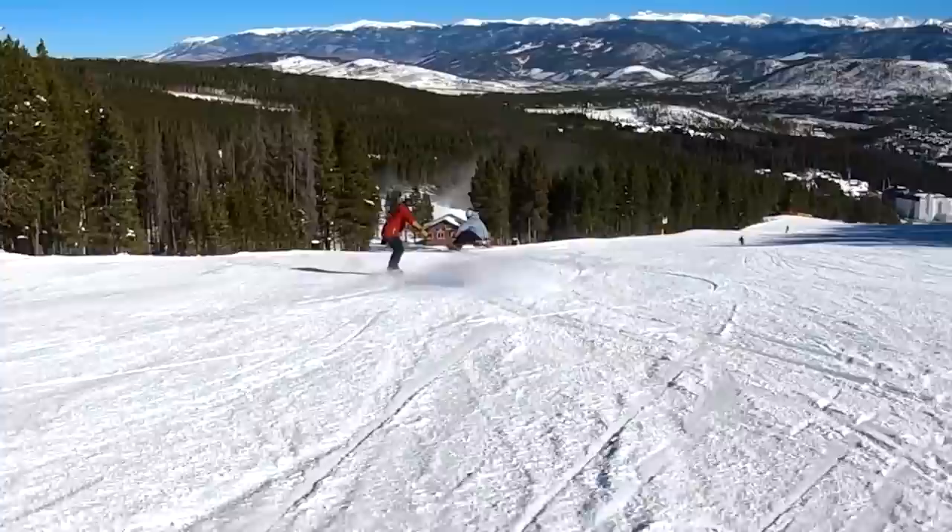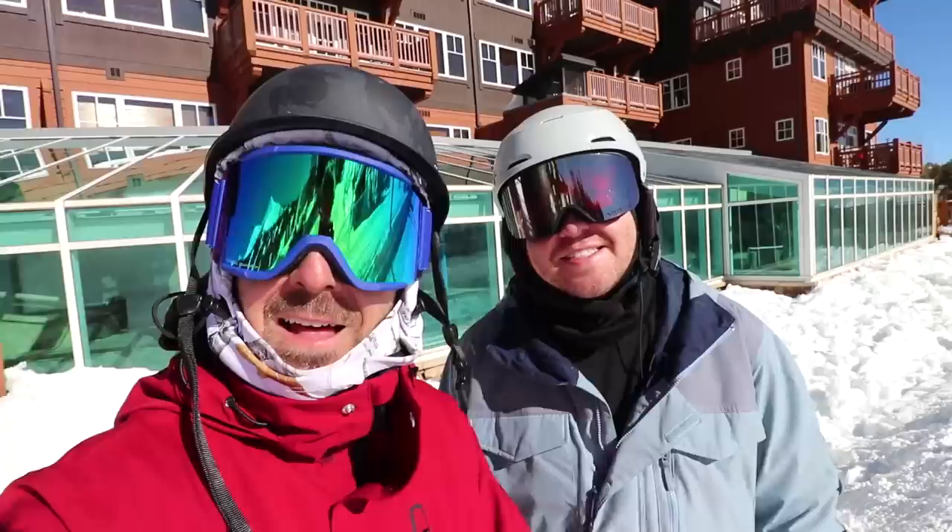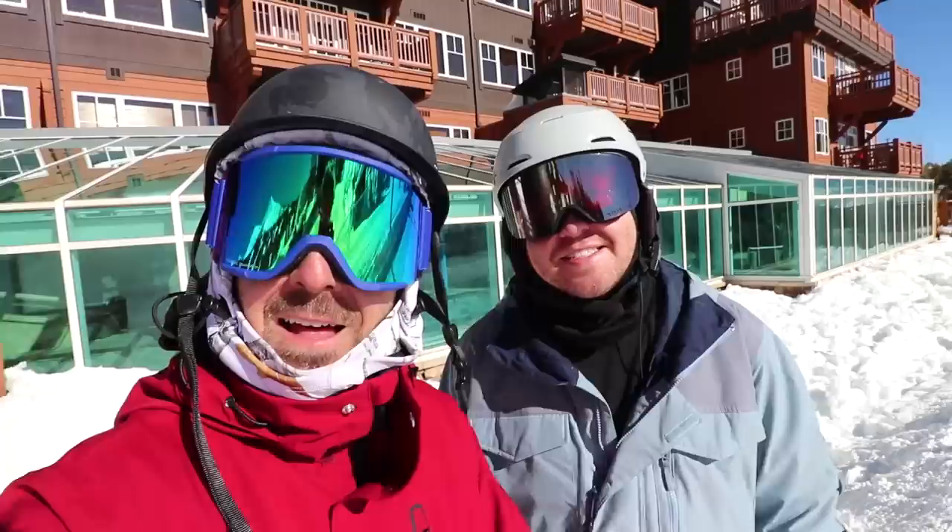Absolutely. Keep your head on a swivel, make sure you're staying safe out there, and get out early to catch that good corduroy. Thanks, Ryan. It's great to see you again, TJ — so good to see you as well. I'll have Ryan's channel linked in the description below, definitely check him out. He's got tons of great videos. Hope you guys enjoyed the carves this morning — it's been super fun out here at Breckenridge, beautiful conditions.